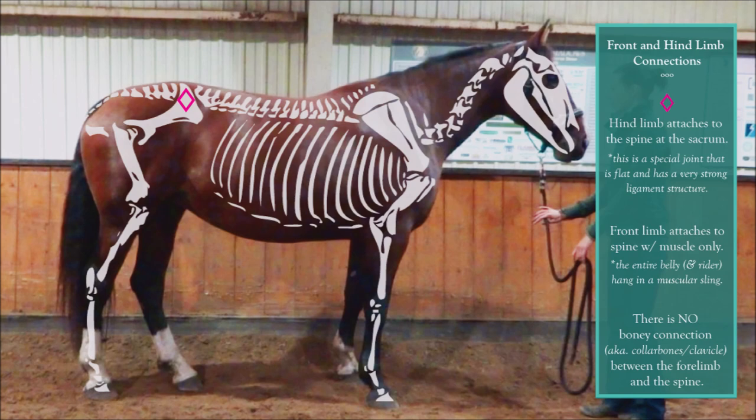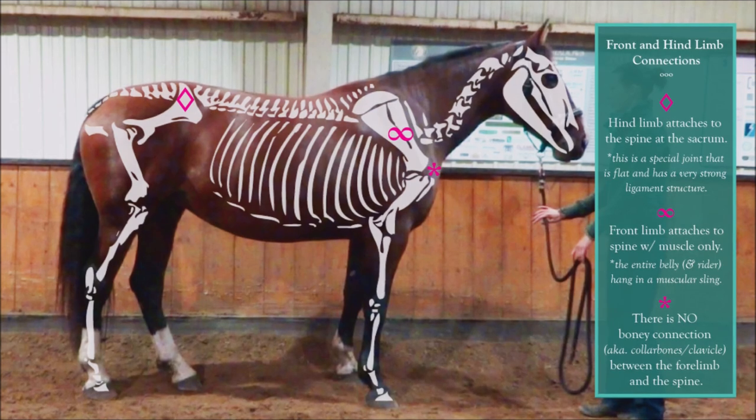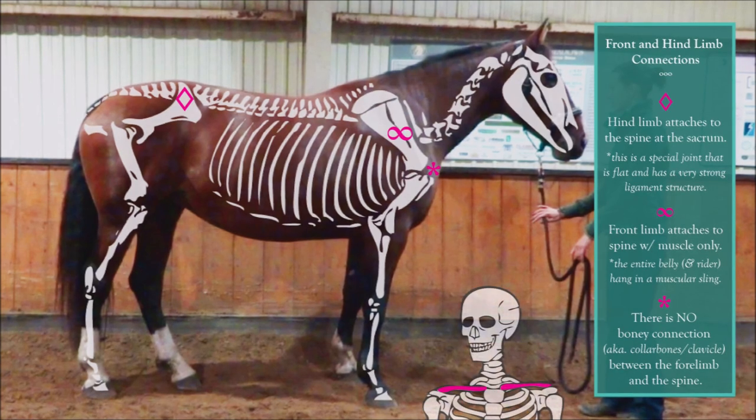The focus in this video is the joining of the forelimb to the spinal column. There is no specific joint to accomplish this. The forelimb of the horse lacks a collarbone or clavicle, which is present in human anatomy. This is special because the only connection between the horse's forelimb and the spine is therefore muscle.